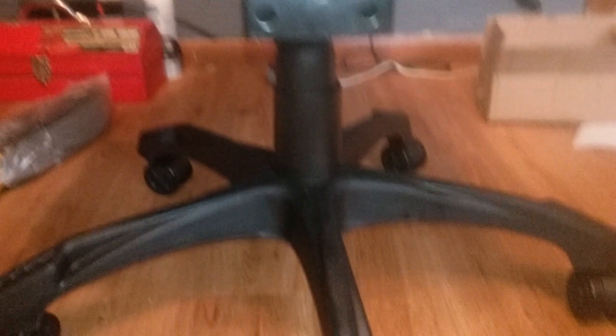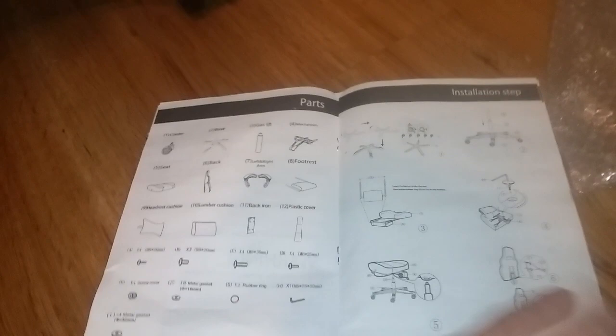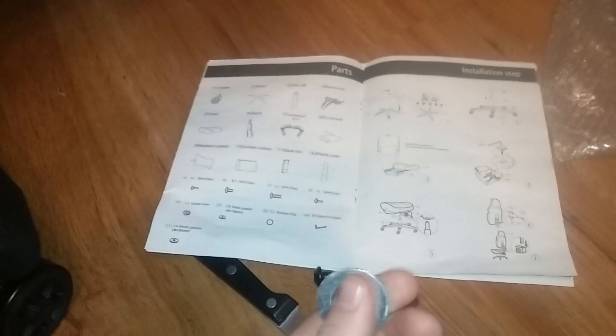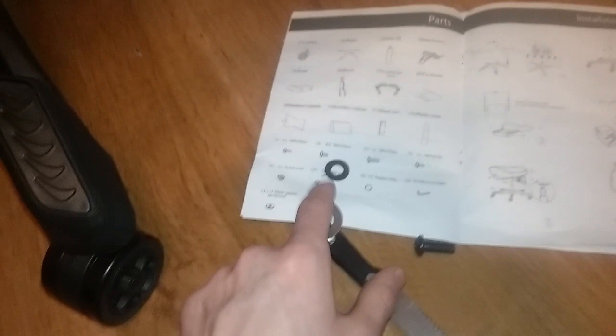We do have a washer on each one with a nice little piece of velcro to hide the metal. It says you get eight washers — so either they threw in an extra or something. We'll just set it aside — it's not hurting anything. We also have these bigger washers, which they call metal gaskets — four and eight of them. Those are probably for the armrests. Halfway there — the chair is starting to look really nice. It definitely looks big, and a full-grown adult should be able to sit comfortably in it.